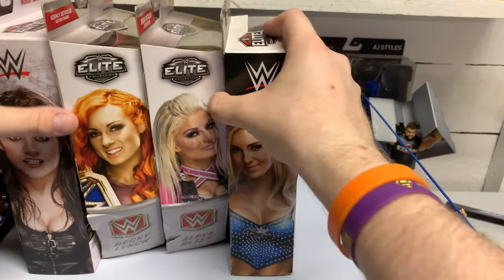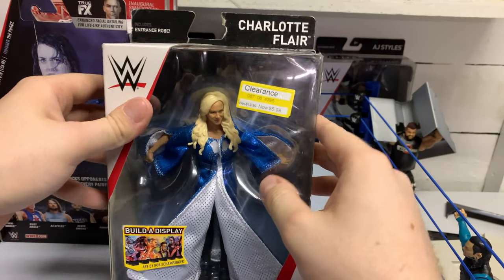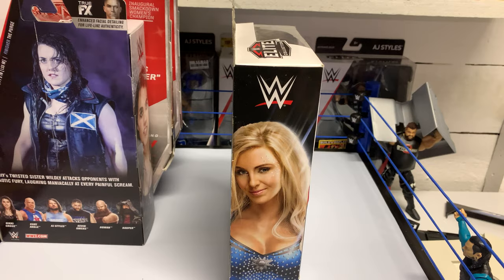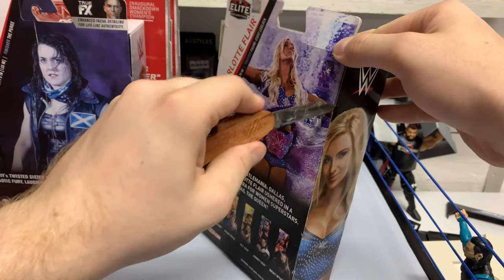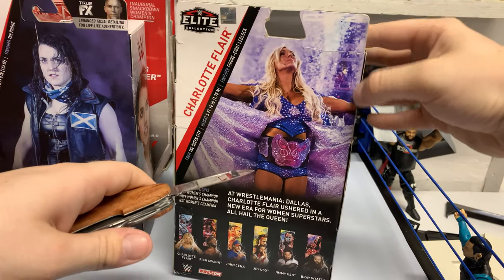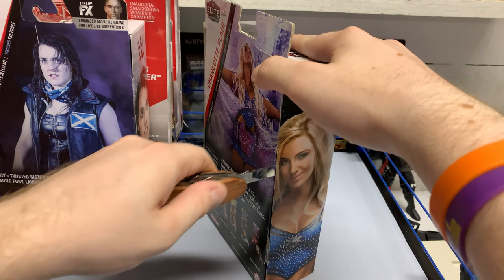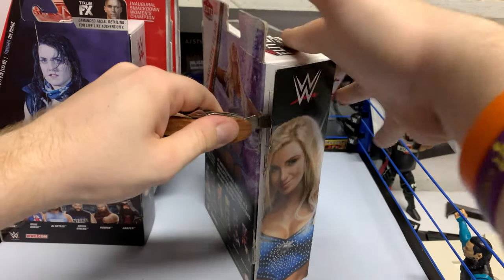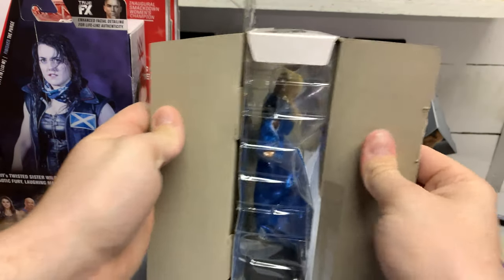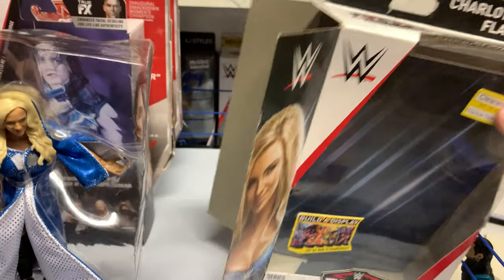I'm gonna start off with the Queen Charlotte Flair, and as you can see this is the sole reason why I picked her up — that right there. Now I heard this figure was supposedly supposed to be a Defining Moments figure, but that got scrapped and they still went ahead and released it anyway, so that's why we have the robe. I'll always take a Defining Moments level robe for the price we're paying. At the price of a normal elite to have the figure we have here, I think is absolutely insane.